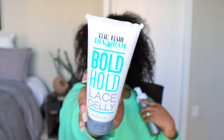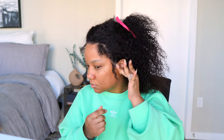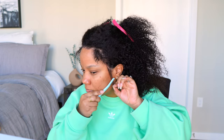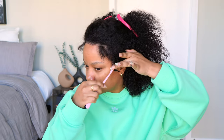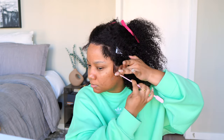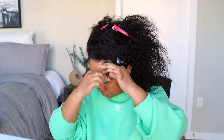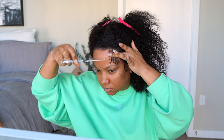I'm using this new gel I've had for a minute from the Hair Diagram — it's like an edge gel or lace glue. On this particular side I'm going to use a combo of the gel and my Design Essentials foam to see how it holds. This actually gave me a really good hold — no flaking, no nothing, it lasted all day. On the other side I'm just going to use the Design Essentials foam alone.